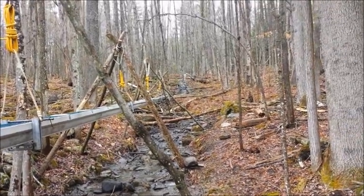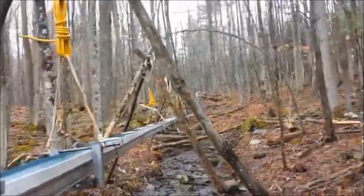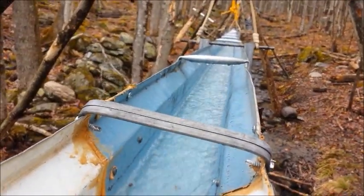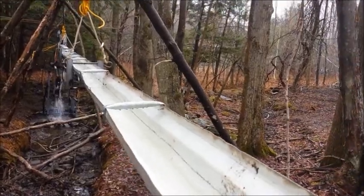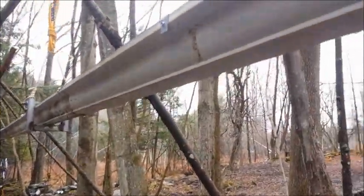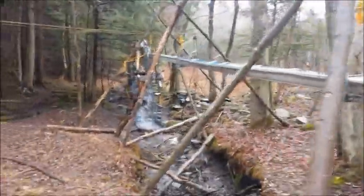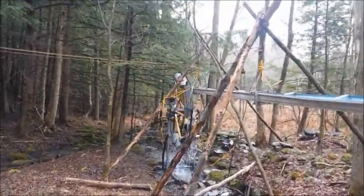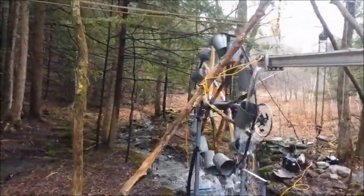Quick little addendum with the little water wheel in the background: I want to make note that this 120-foot run doesn't have any leaks in it. That's the stream of water ripping down through there — a fair amount, an inch and a half thick or so. But there are no leaks. There's a better view of it going into the buckets.